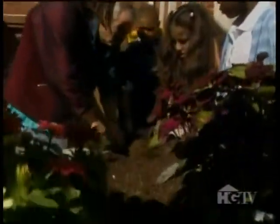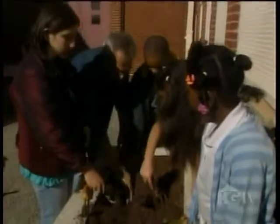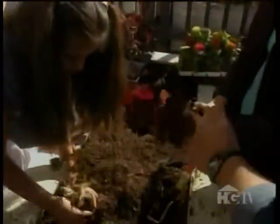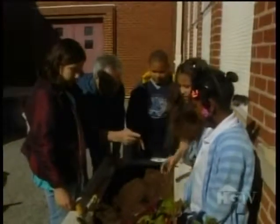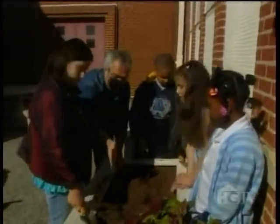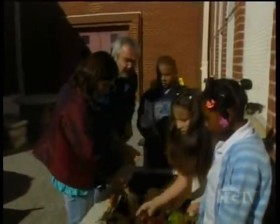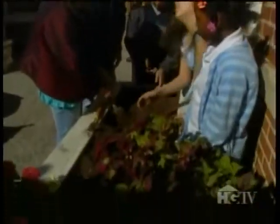The soil looks really wonderful. When the soil's nice and soft like this, I usually just use my hand to dig. Now, the coleus are going to get taller, so we'll put them toward the back, and the zinnias we can put along the front, because they'll be a little bit shorter. You want taller stuff toward the back, shorter stuff toward the front — like the picture. Exactly.